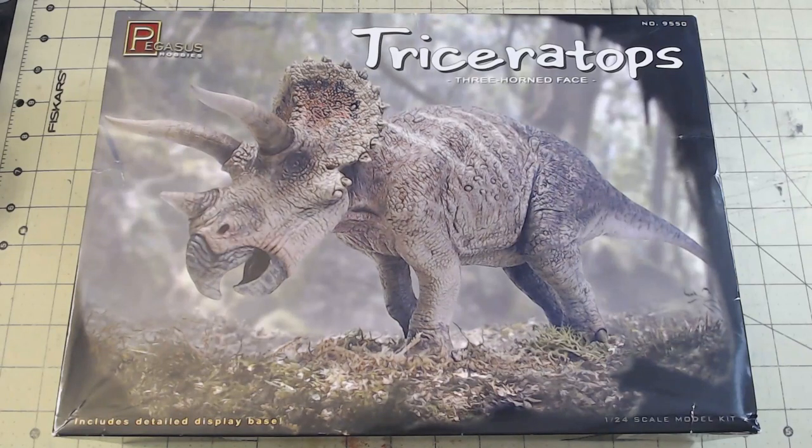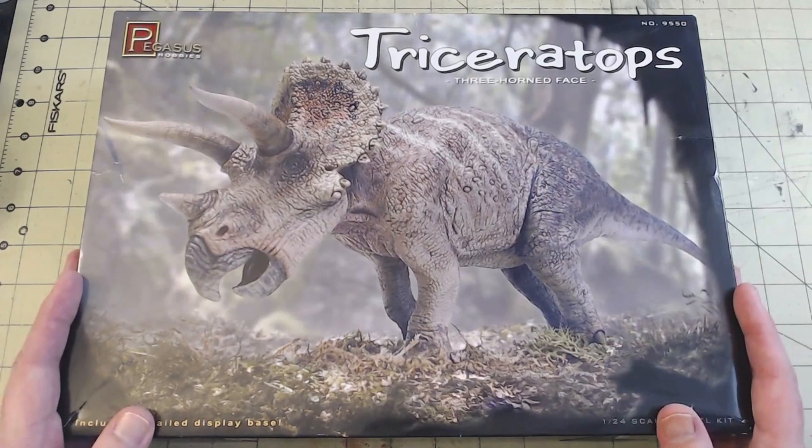Hi everyone, FenrisModels here, and today we're going to take a look at the Pegasus Hobbies Triceratops in 1/24th scale.